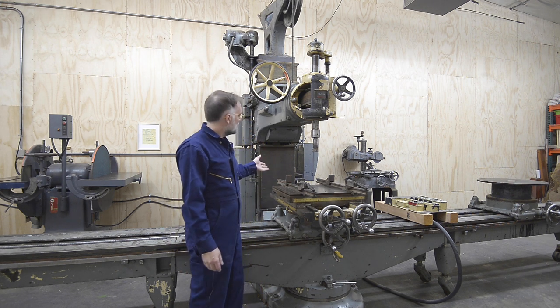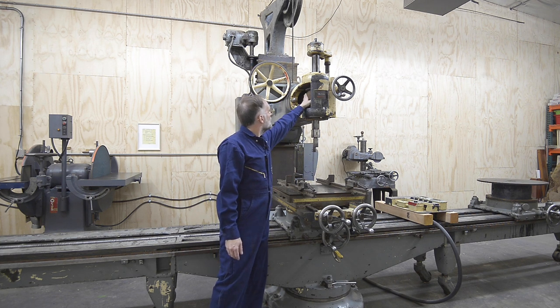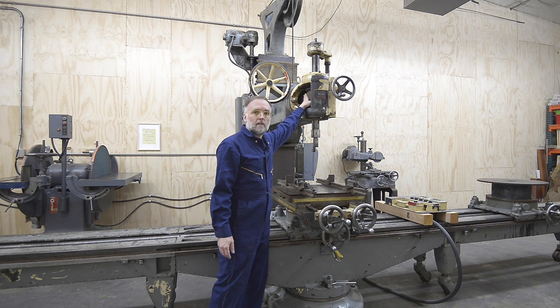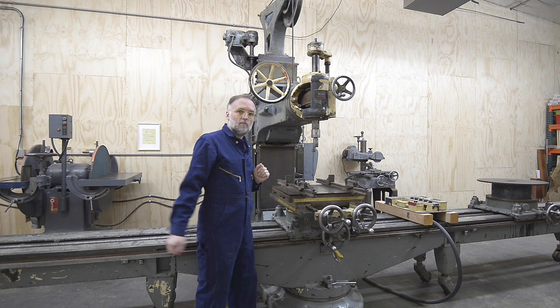The motor that drives the spindle is 7.5 horsepower, and it's driven by a flat leather drive belt. Let's look closer at the different components of the mill now.